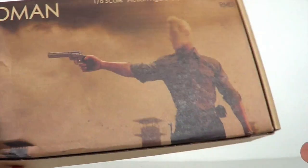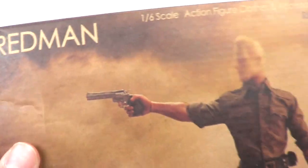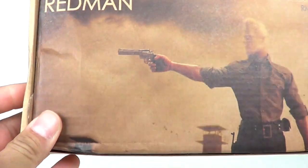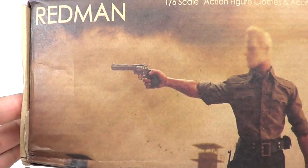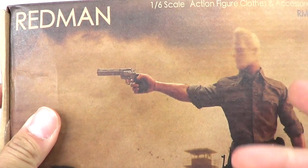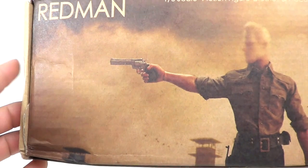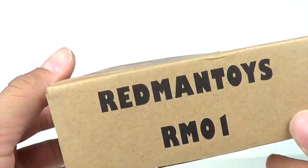What's going on guys, SahaMan here with another figure review. Today I'm showing you the Red Man Toys Rick Grimes kit — this is the RM-101. I'm not too familiar with this kit, but Josh at Frankincense was telling me he was going to pick up some Rick Grimes head sculpts, and I ended up picking up the kit. If you guys are interested, you can get it on eBay or at Frankincense.